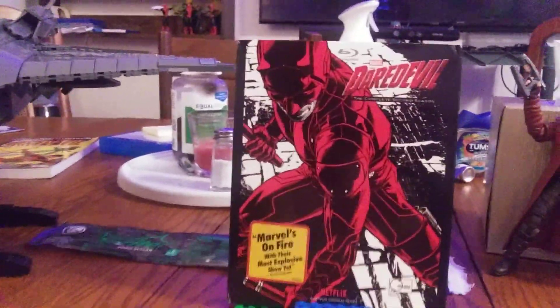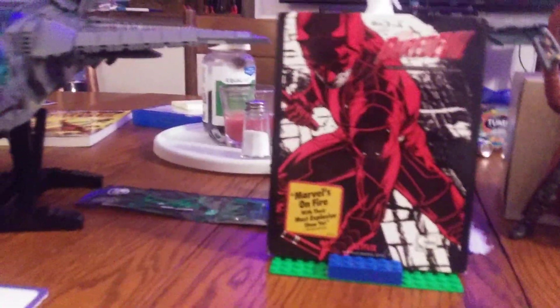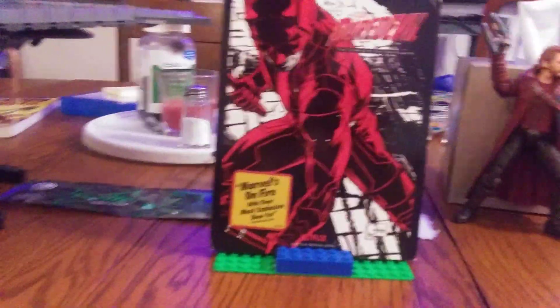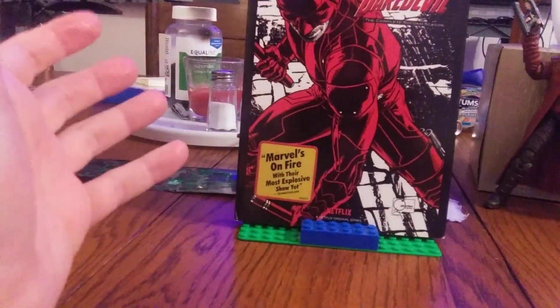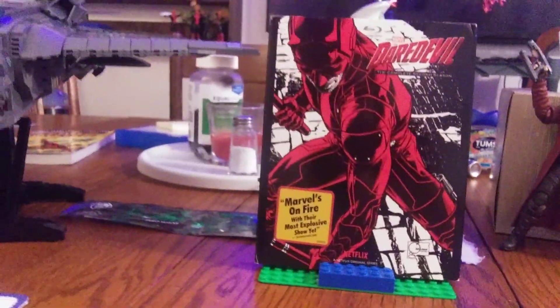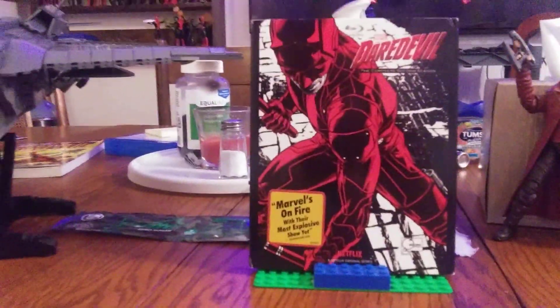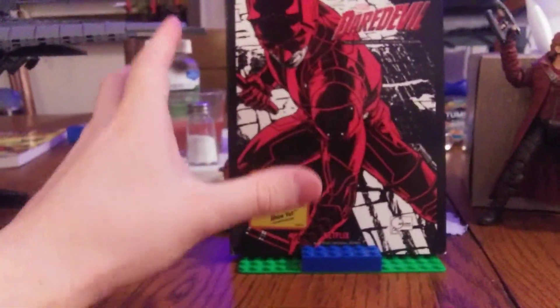This came out back in 2017. You have no idea how much searching I've gone through to find this, and thanks again to my very good YouTube buddy Lego Train Guy — I can't thank you enough.